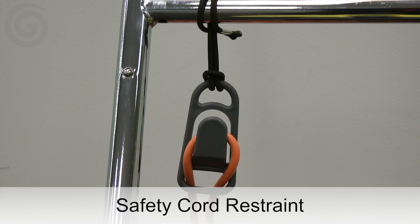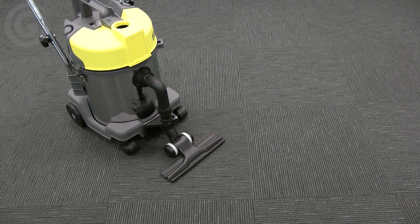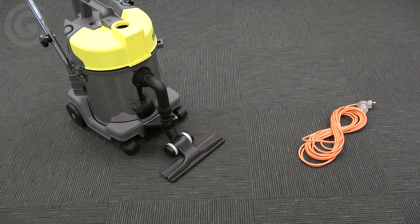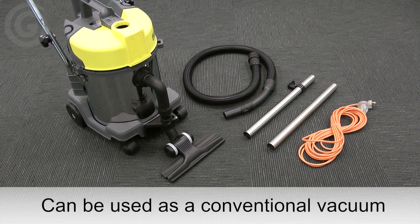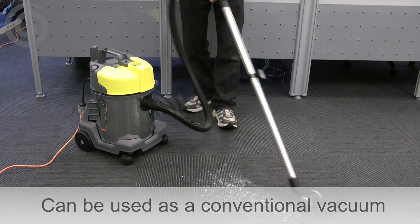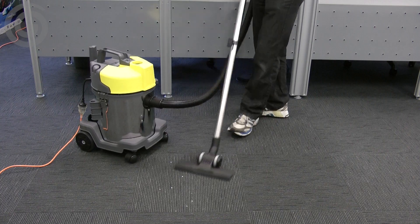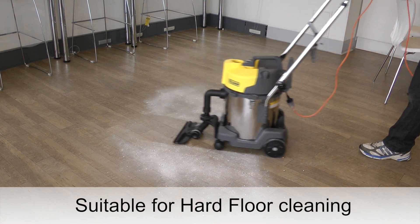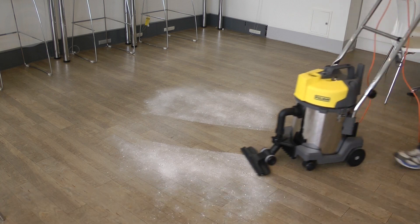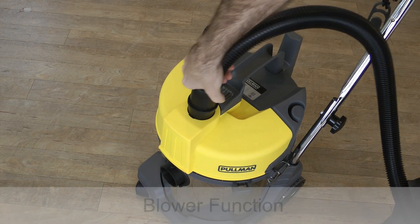The simple cord restraint on the handles protects the cord from damage. As well as the complete outrigger set, you will also receive a 10 metre safety cord and a steel rod and hose combo set. This allows you to quickly convert the outrigger into a conventional vacuum cleaner whenever you desire.